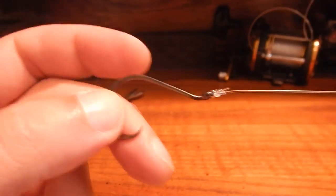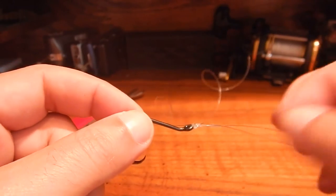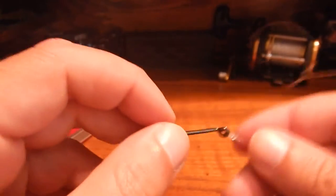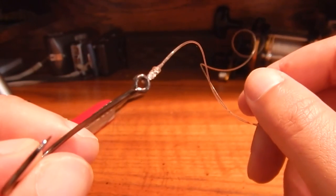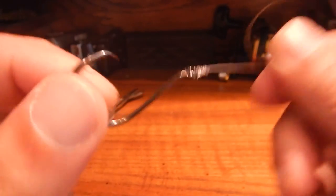If you're not good with these yet, it's just a twist of the hook, long tag line, go through the loop and back through the loop you just made, and tighten. Once you do these enough you can pretty much do them blindfolded just by feeling the line and feeling the hook.